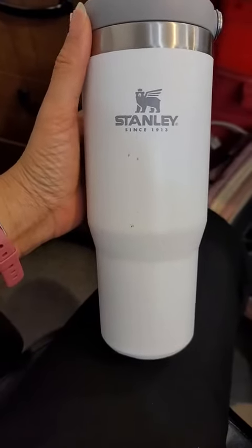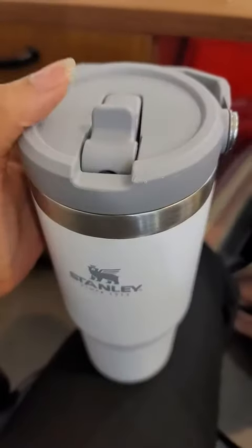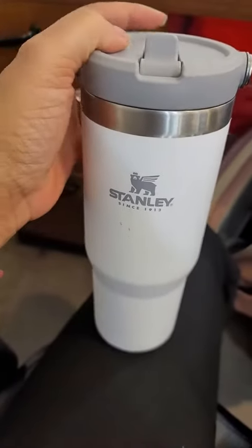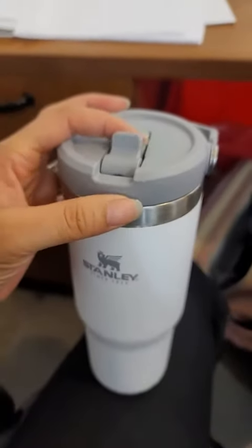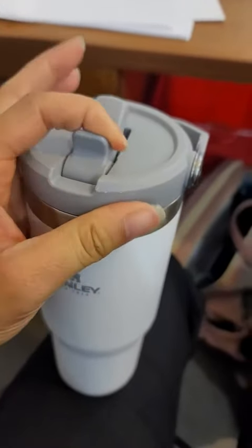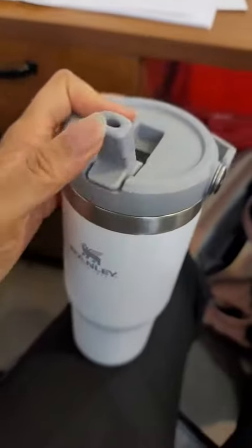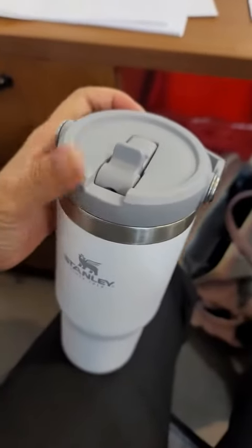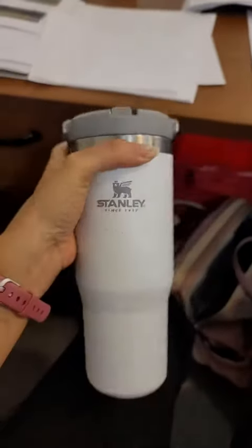Hey guys, so this is my honest opinion about the Stanley tumbler. I have used this for about a year — you can tell it's kind of got some wear and tear on it. Let me tell you, I've got some pros and cons to this.